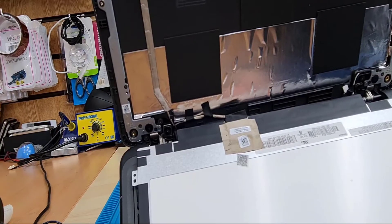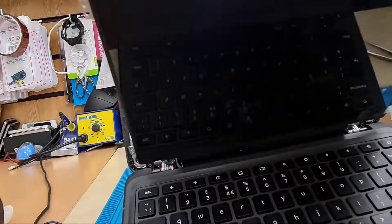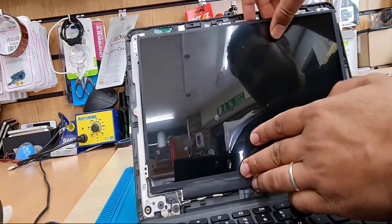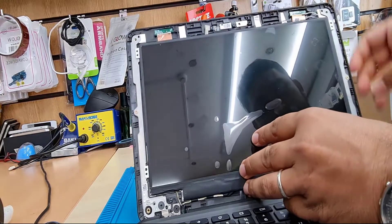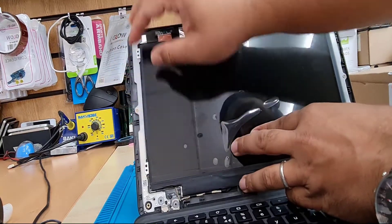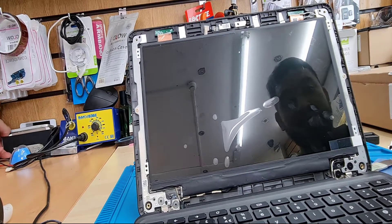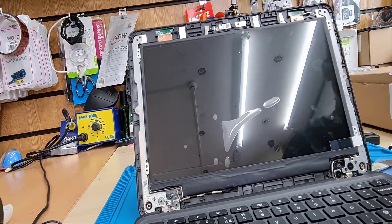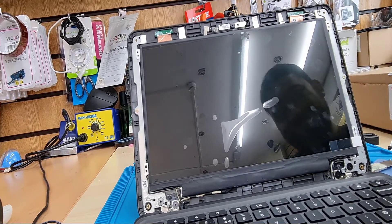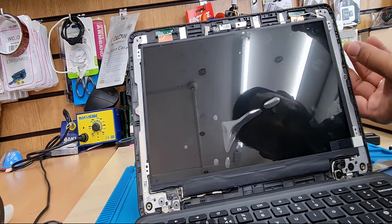And that is the main part, honestly. Always try to use plastic tools if possible. I used metal because I've been doing this for such a long time — I have control with my hands anyway. Now we're going to put back the four screws just to secure the actual LCD panel into the backplate. You don't have to add any sort of extra adhesive because the original one is more than strong.